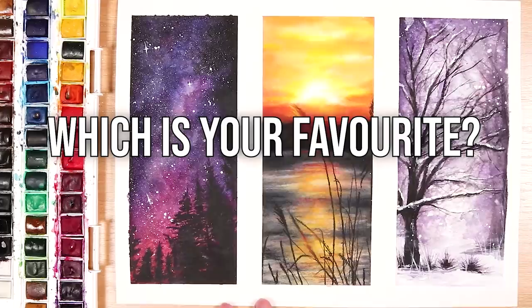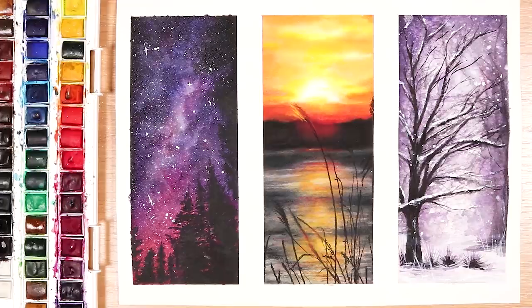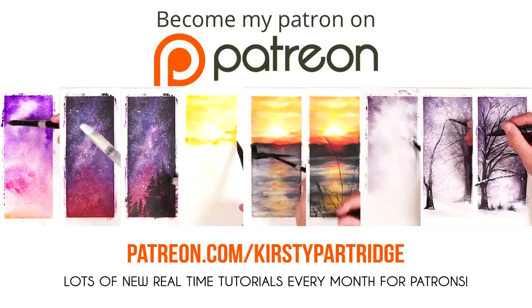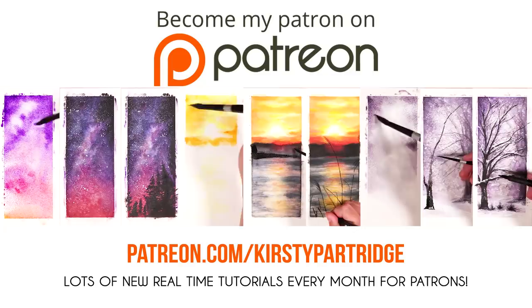Let me know if you want to see more videos like this where I paint different types of things and give little beginner tutorials. If you do want to see the real-time versions of each of these paintings, they are available on my Patreon, along with over 200 real-time tutorials for just a small amount per month — I'll leave a link in the description. I really hope you enjoyed the video; if you did please give it a thumbs up and subscribe if you're new here for more tips and tutorial videos. I'll see you in the next one, bye everybody!